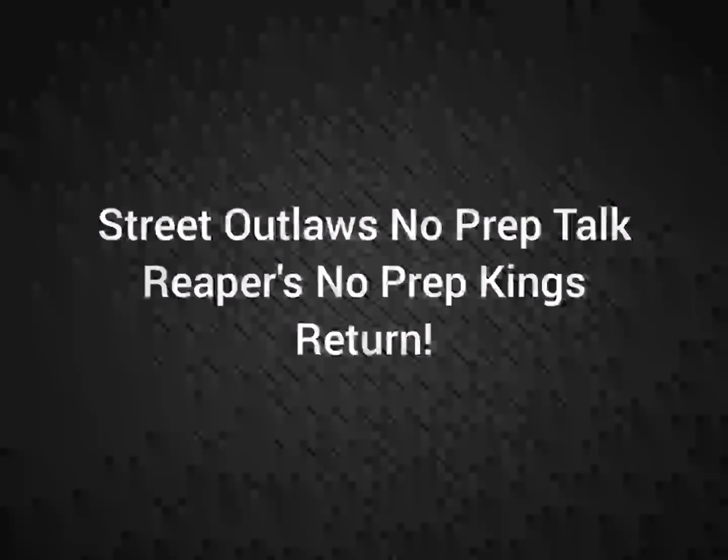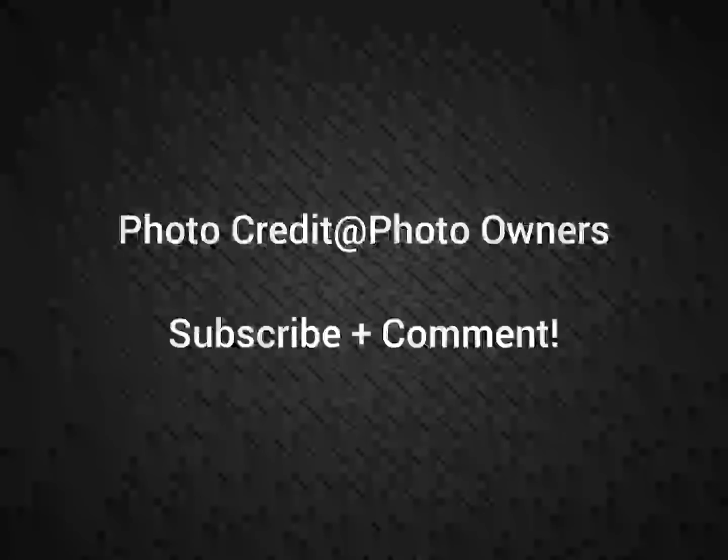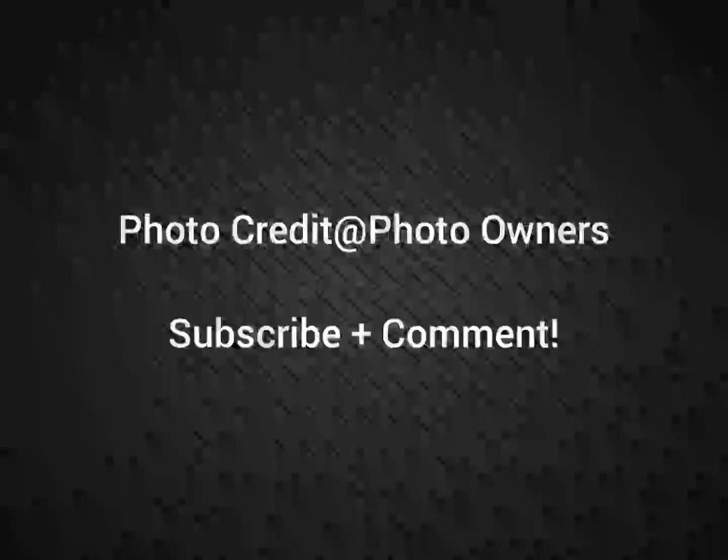Well, hello everybody, this is Street Outlaw's No Prep Talk. Today we're going to talk about Reaper's No Prep Kings return in Season 5. Please subscribe and comment and stay tuned for a lot more videos coming all about the Street Outlaw's No Prep Kings series and all the other Street Outlaw shows.